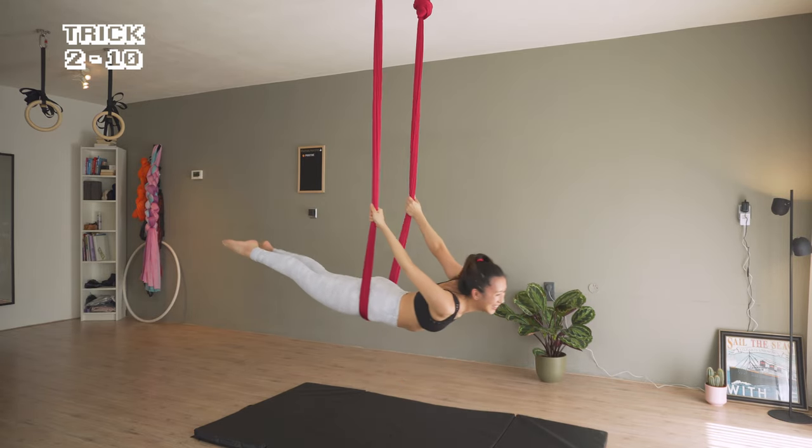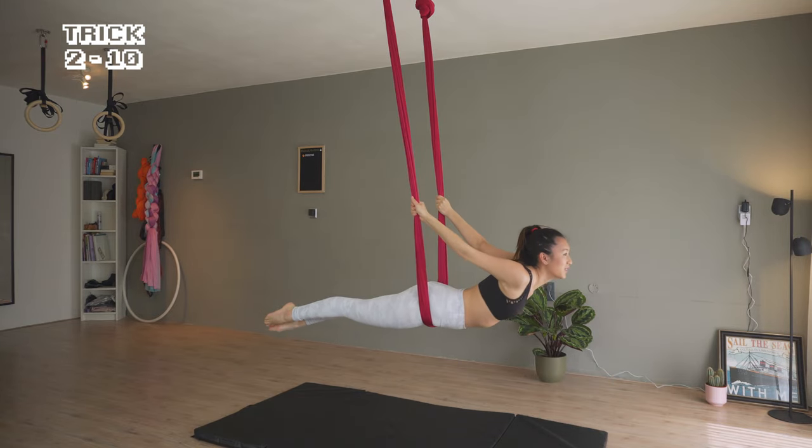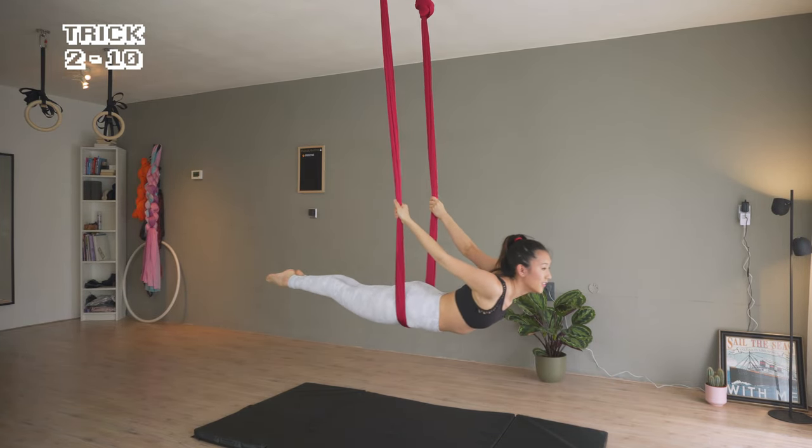I'm straightening my legs and bringing my body up. Training the back and the glute muscles for my balance.